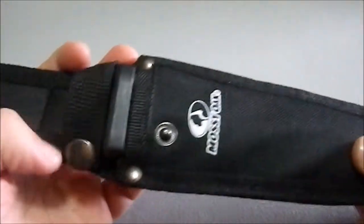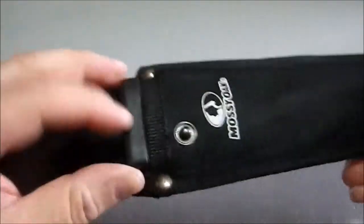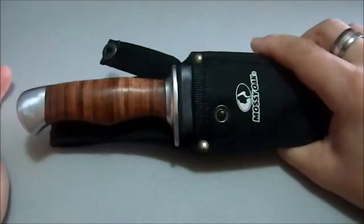The sheath is usable — nylon, with a full plastic liner. The liner is actually quite impressive; it's pretty good. It's got a nice top here that fits very snugly on the blade itself. Nice fit.